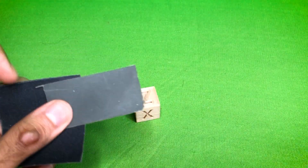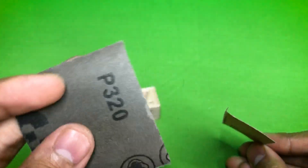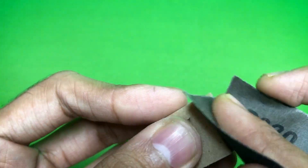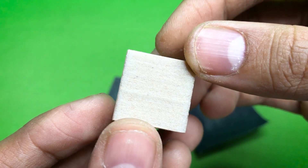Now let's do a sanding process. I have taken 320 and 800 grit sandpaper for smoothing. Gently sand it — see, it looks smooth now.